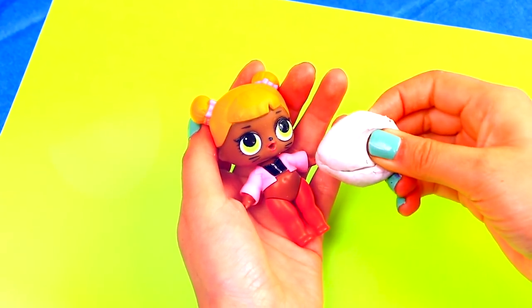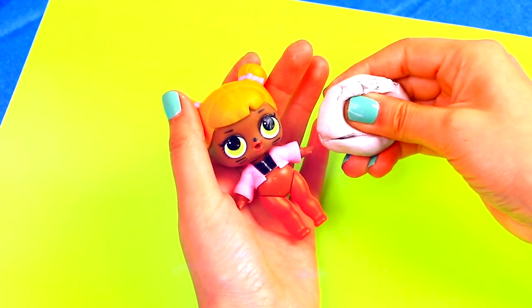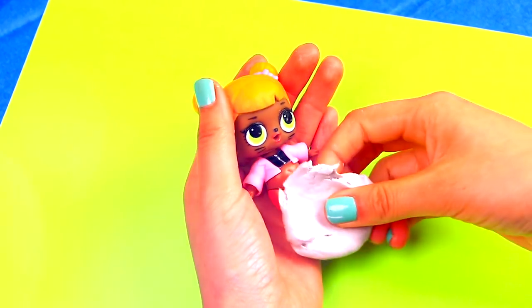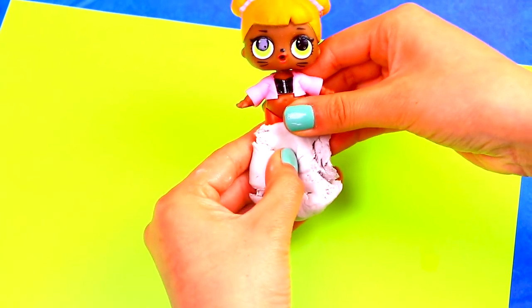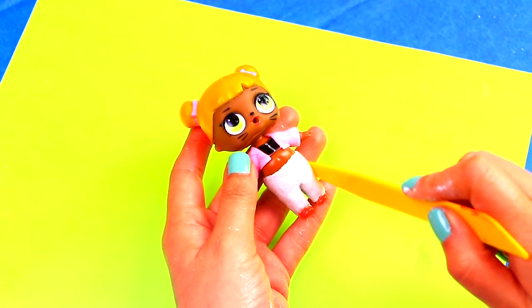She's not wearing pants because we're going to be modeling them with clay. We're using air-dry modeling clay to form Frankie's pants. Use a stick to work on the details. The pants are done!